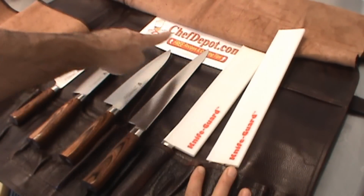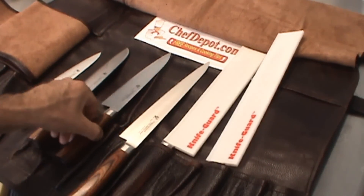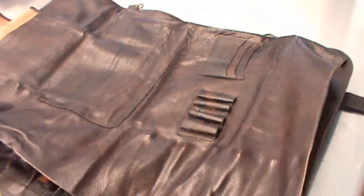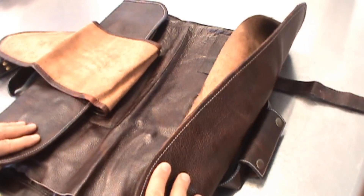At your sponsor, chefdepot.com. Thanks for watching, have a wonderful day and keep cooking. Ready to go — fold it up, you're on your way.